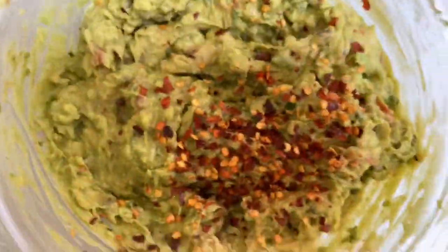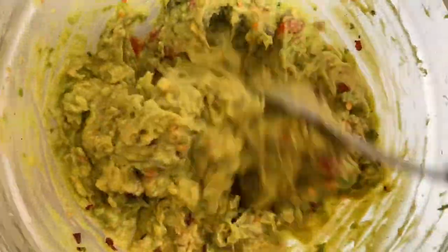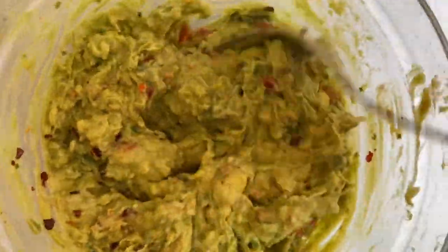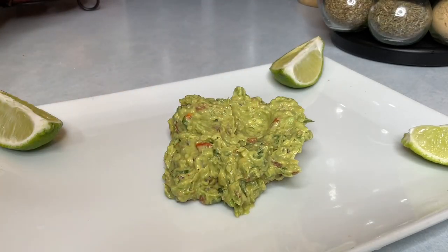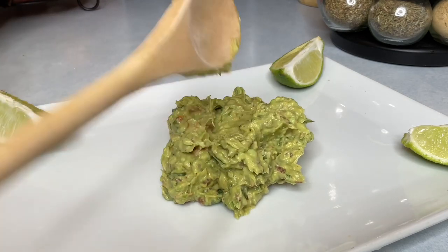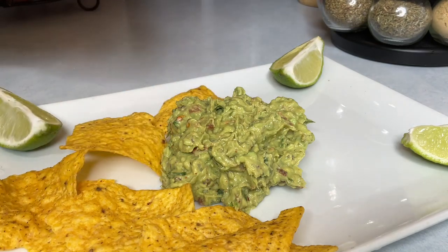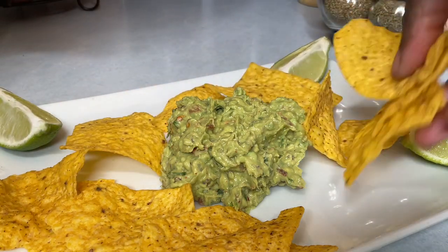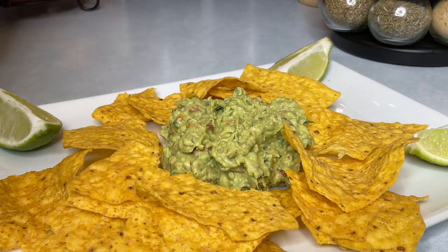Here is my finished guacamole — and your girl added some red chili peppers! Welcome to my channel if you're new, thank you for stopping by. I plated it in a bowl and I'll be serving it with some regular chips — a classic chips and guacamole dip.